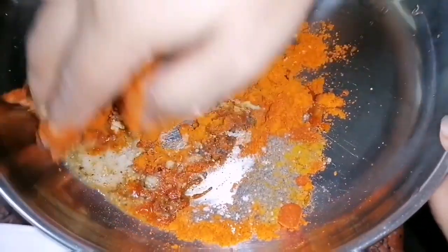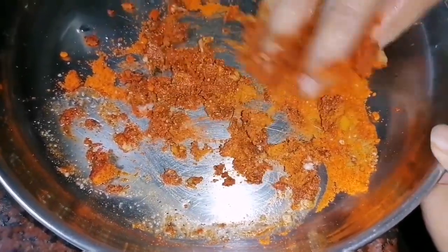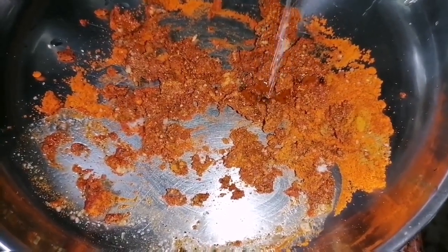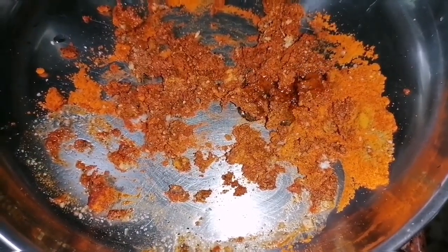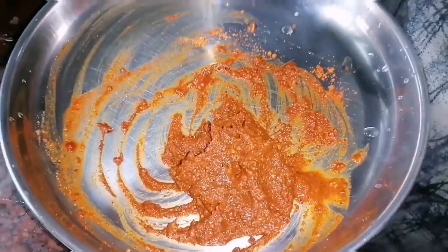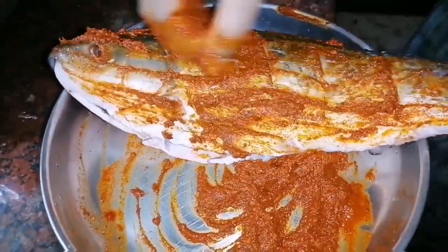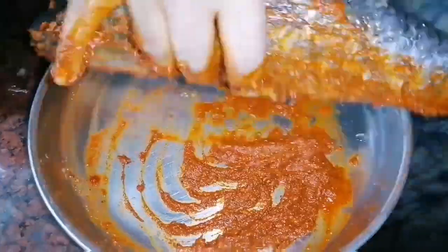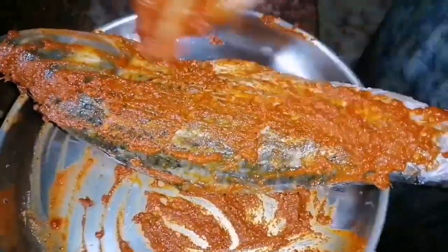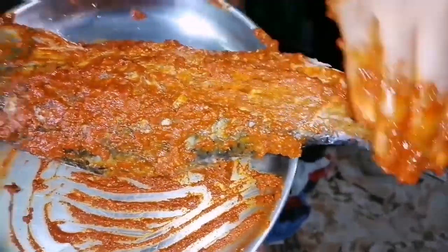Mix the oil. Add the oil and mix. Then add the salt to the oil and add the salt to the pasta.